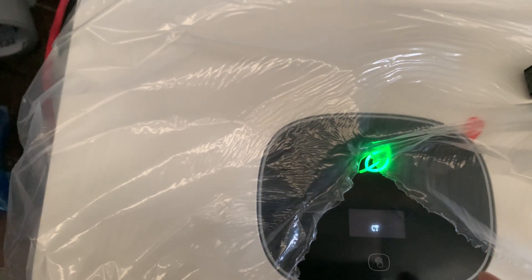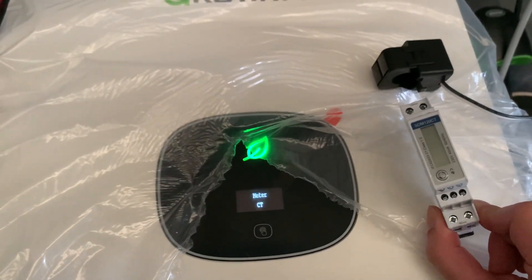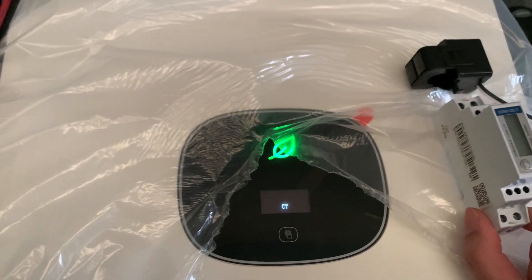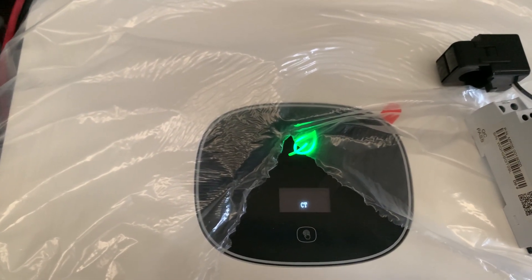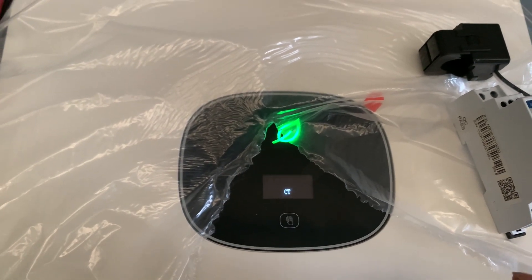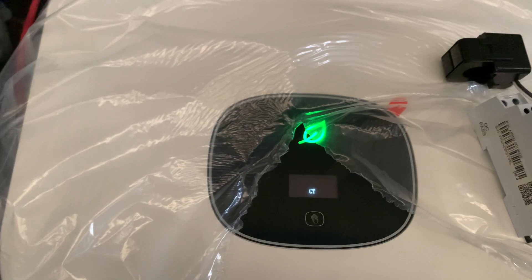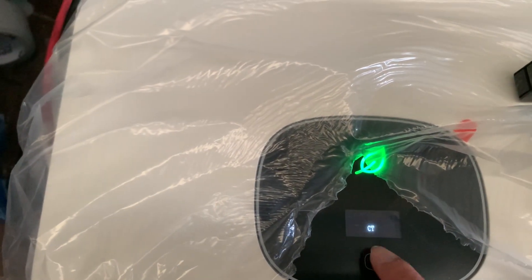There's Meter and CT options. If you install this SDM120 CT meter, it is essentially a meter, so choose Meter. In some cases, for example with 7 to 10 kilowatt inverters, you may only install a CT, so in that case you can choose CT instead. Here we choose Meter and double tap.